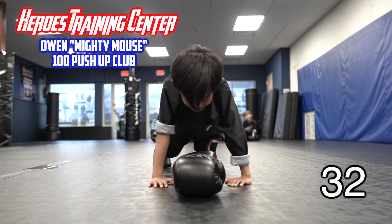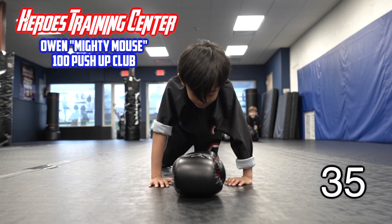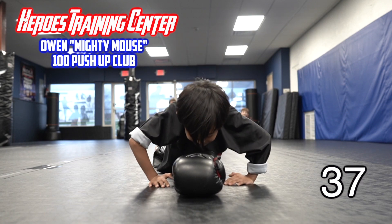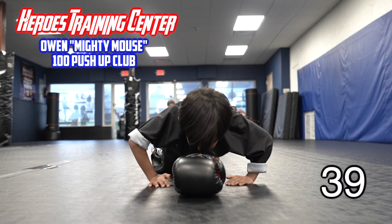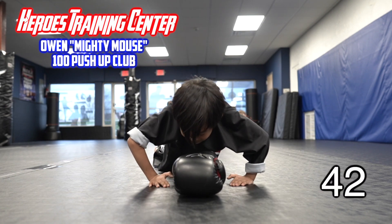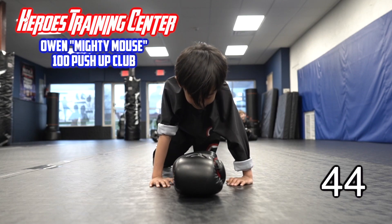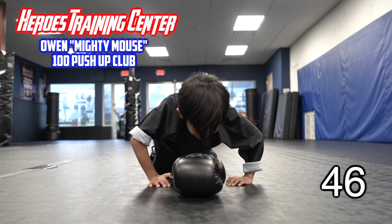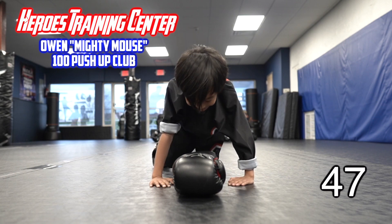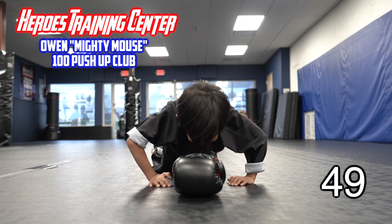31, 32, 33, 34, 35, 36, 37. Make sure you touch. 38, 39, 40, 45, 46, 47, 48, 49, 50.